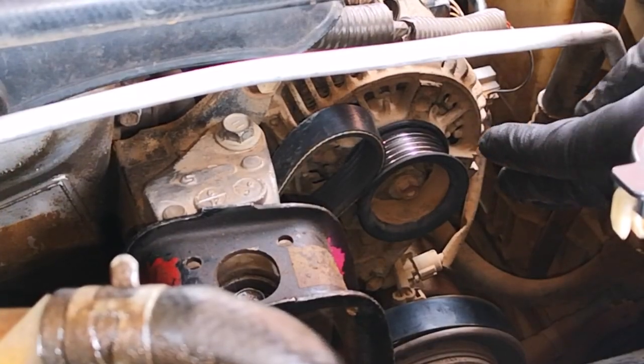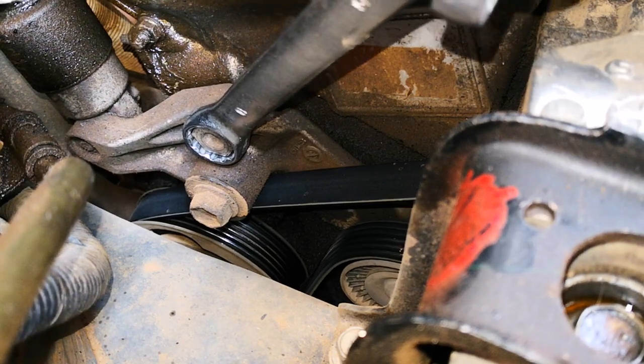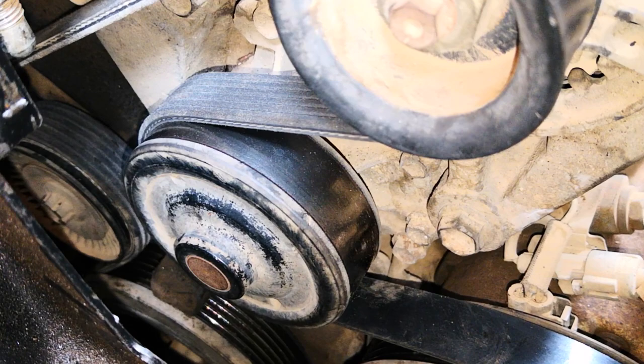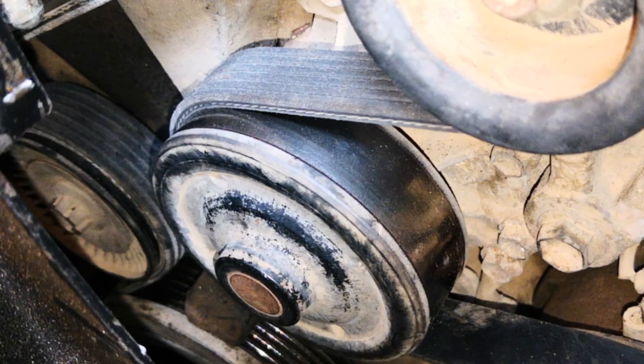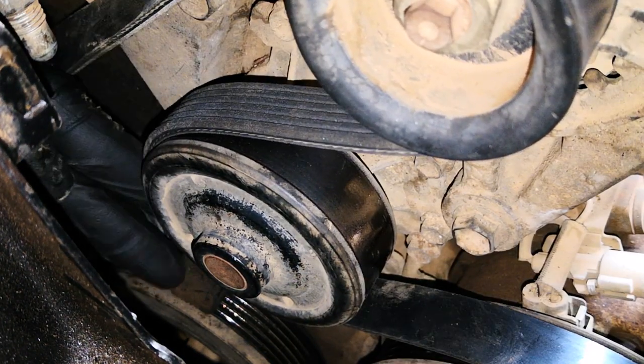At this point, it's just the alternator pulley that is left. I pull back on the automatic tensioner bolt, the tension relieves, and I slide the serpentine belt over the alternator. It's best practice to inspect how the serpentine belt sits on all the pulleys. Here you can clearly see it's not well aligned on the water pump pulley, so I relieve the tension again and set the serpentine belt sitting properly on that pulley.